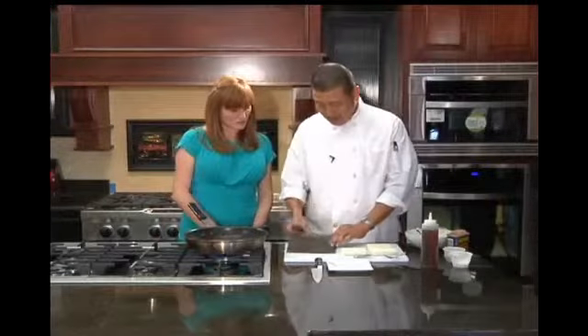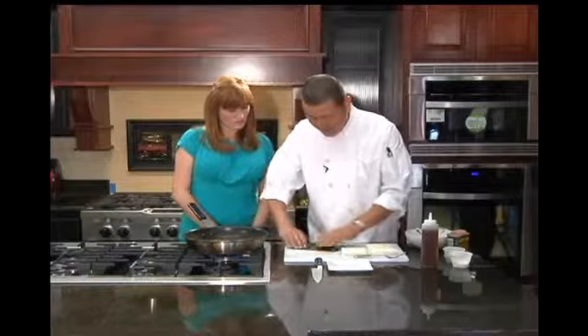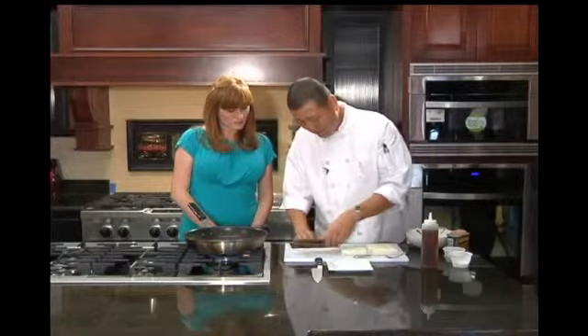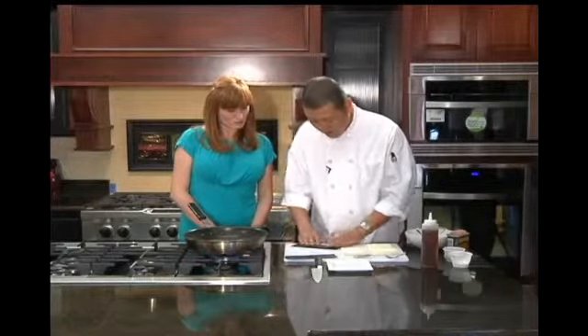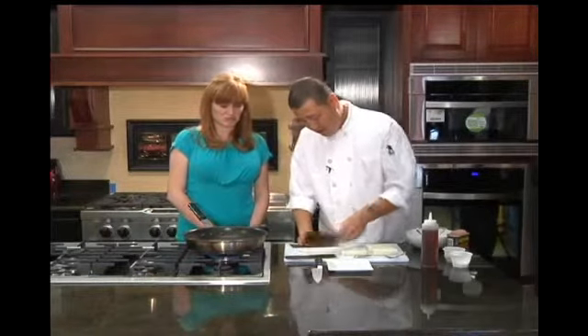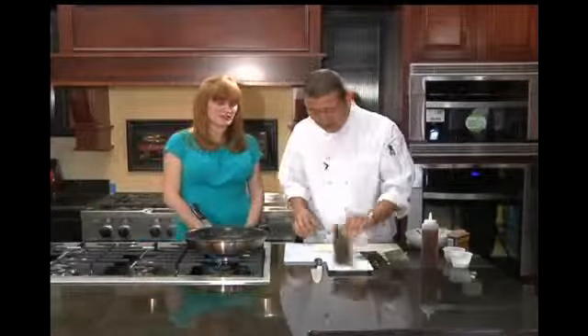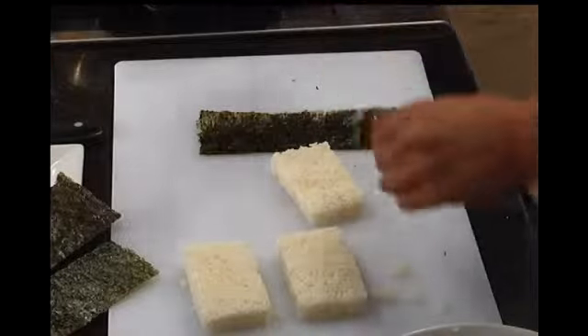If you look at the seaweed, a lot of it comes pre-scored, but that's not enough seaweed. So you take this — and then you have three pieces of seaweed. And that's why we do the three. There's a method to your madness.